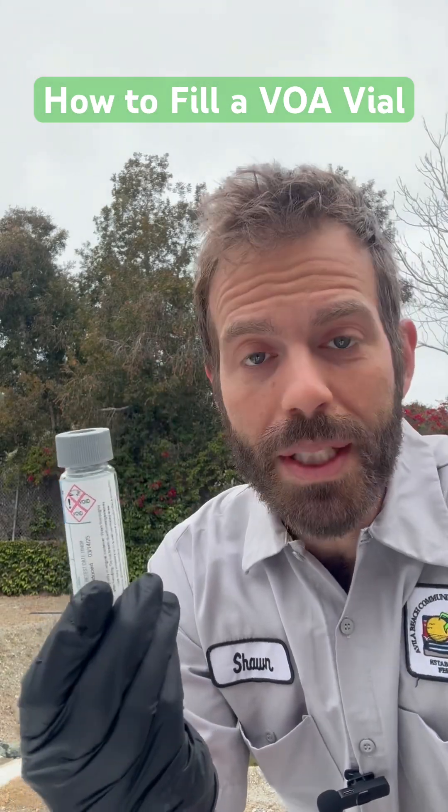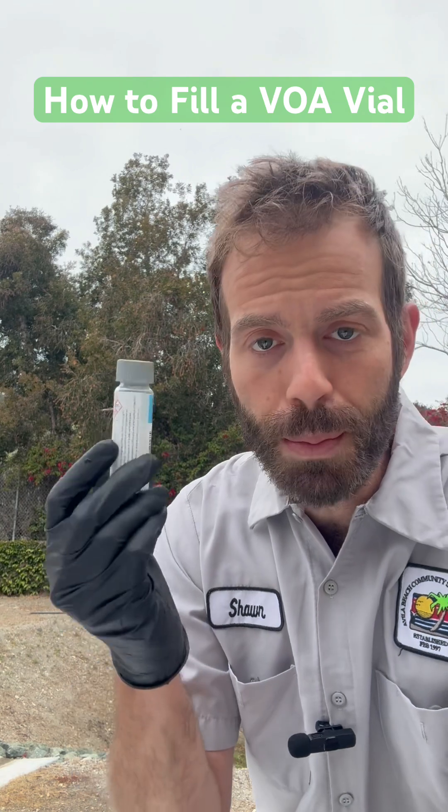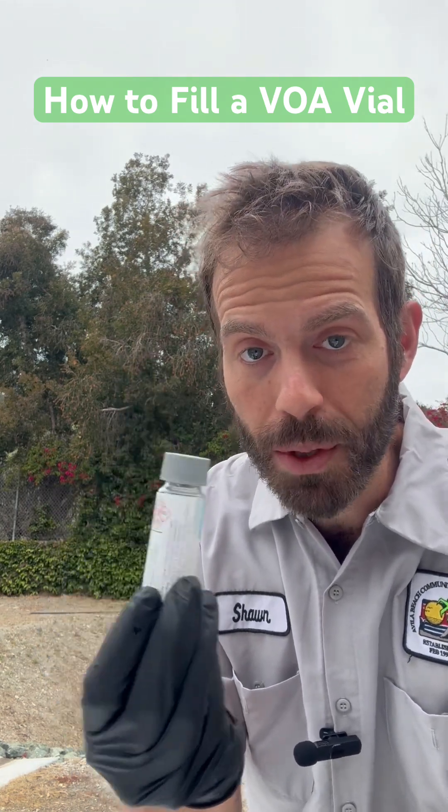This is a VOA vial. VOA stands for Volatile Organic Analysis. There are two objectives when you fill one of these. One is zero headspace, meaning no air bubbles at all.